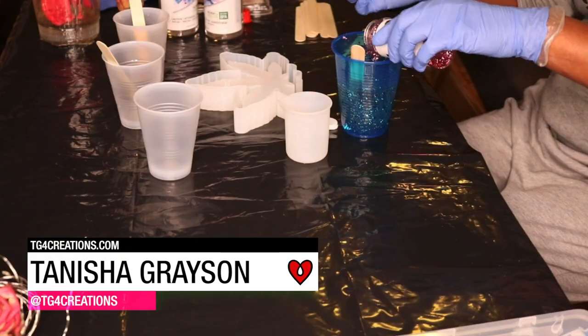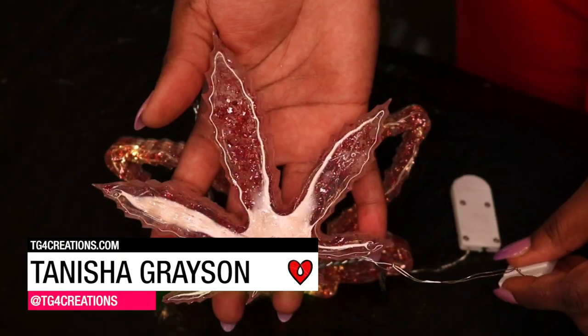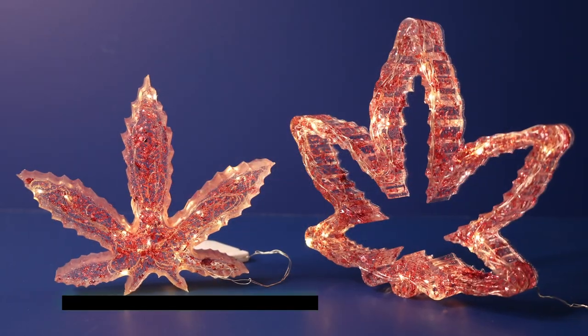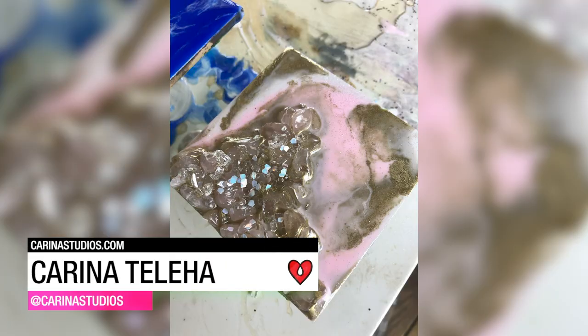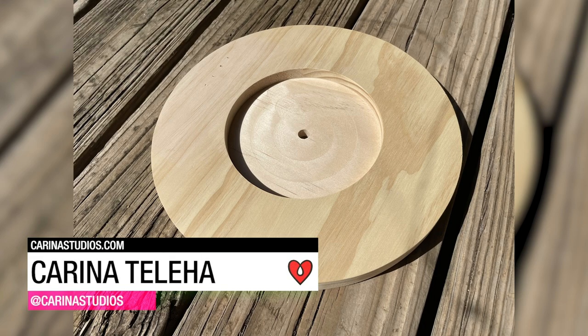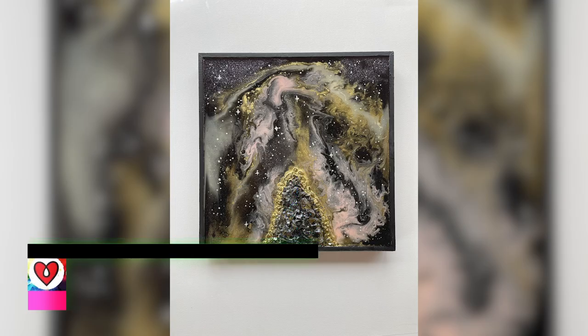Tanisha Grayson added pink glitter to her Art Resin and poured it into a mold to create a sparkly leaf embedded with fairy lights. Karina Talia used acrylic paint, crystals, rocks, sand, ink, and glitter to create eight different pieces of art.